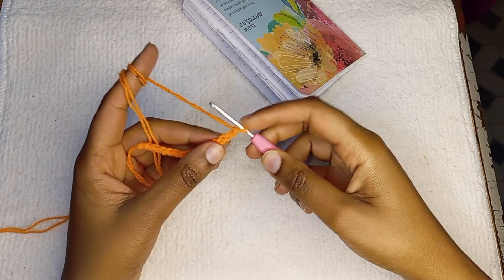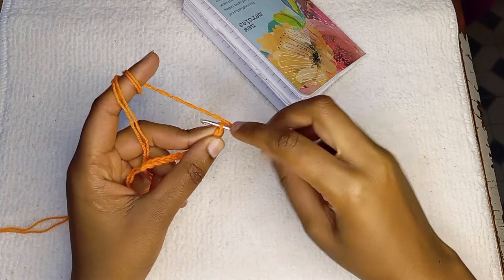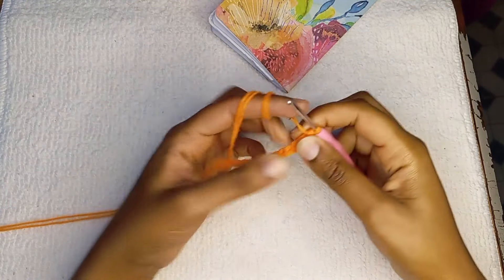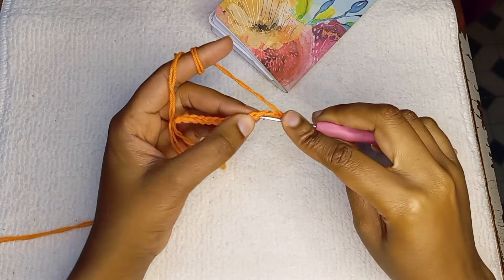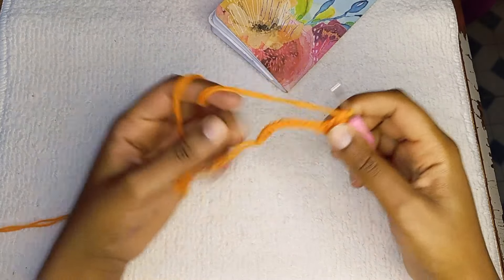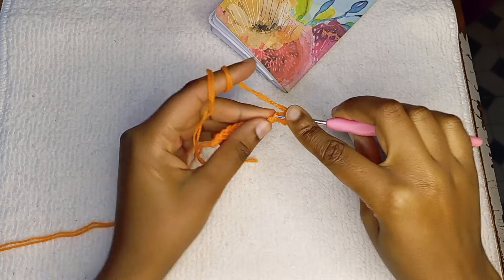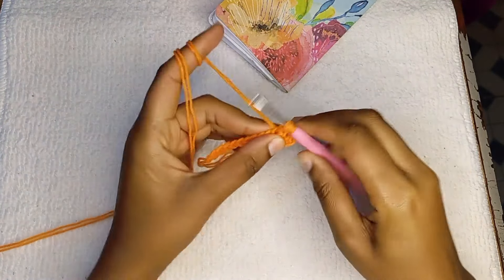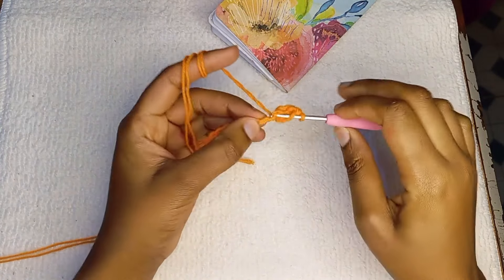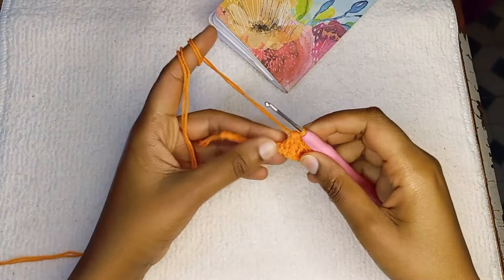After you have your 16 chains, you're going to skip two chains. Yarn over and make a double crochet on the third one — pull two loops and two loops again, that's a double crochet. Yarn over again and make another double crochet. Continue making double crochets until you get to the bottom. For this first row, you should have a total of 15 double crochets.